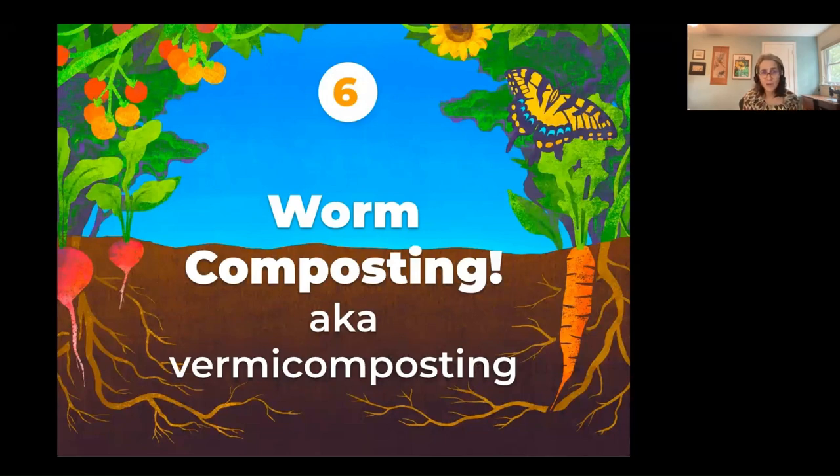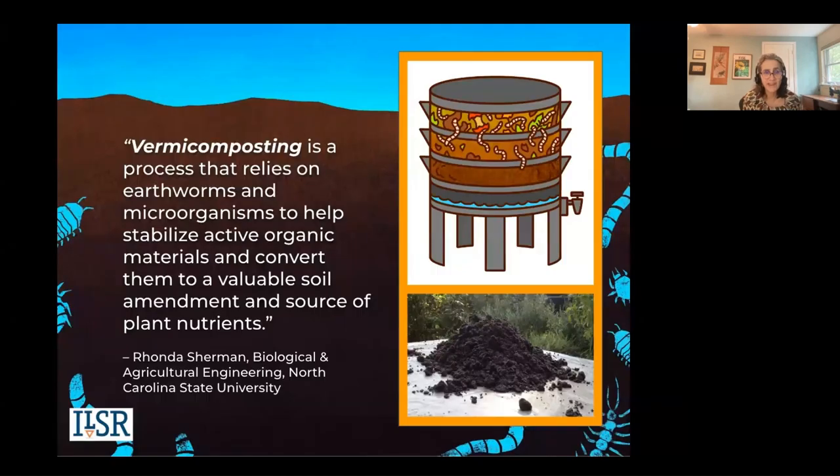Welcome to part six: worm composting, also known as vermicomposting.